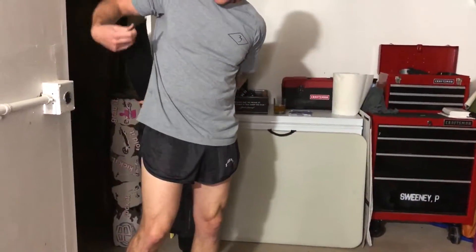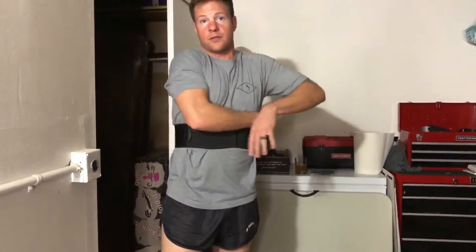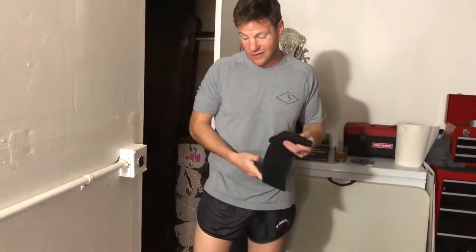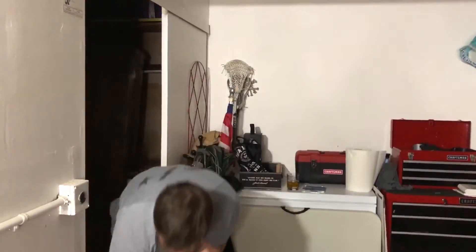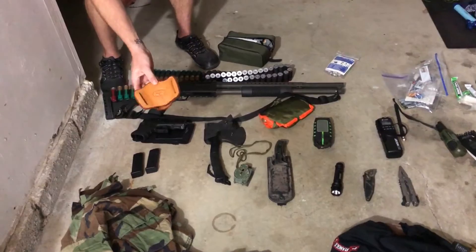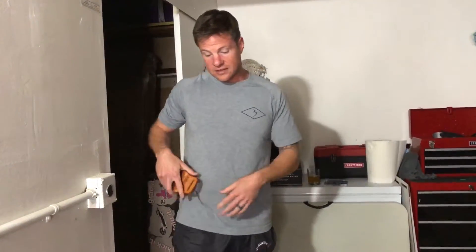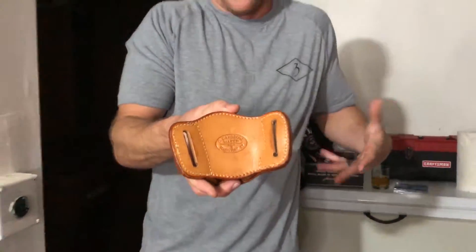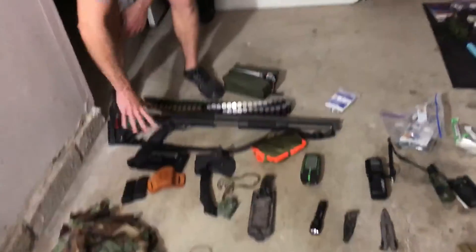I also have a concealed carry shoulder holster that straps underneath your clothes up by your chest, so you can draw from either side. I recommend something like this in a displacement scenario because people in distress can get hostile, and you don't want to draw attention by openly carrying. I also have a custom-made holster from Tombstone, Arizona — a side-draw holster for when you need to actively engage a threat.